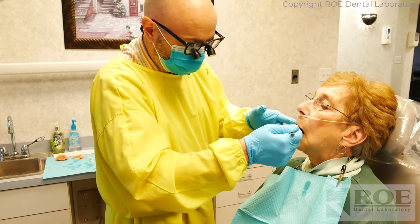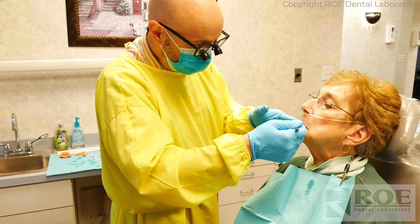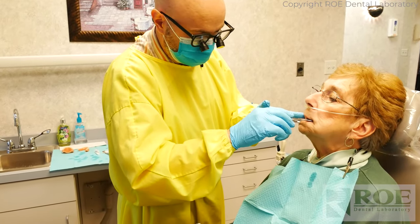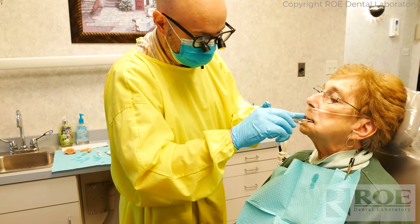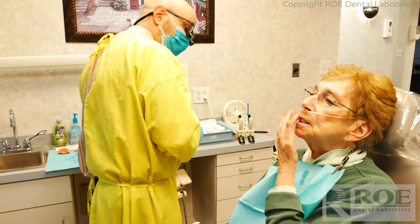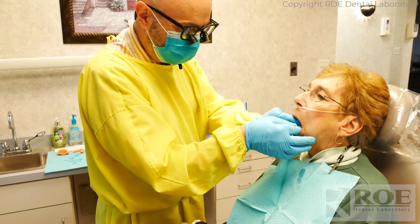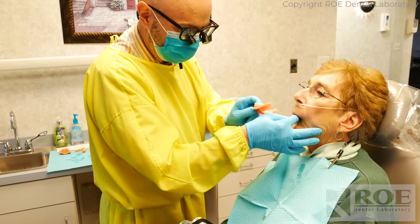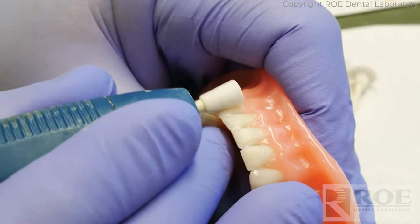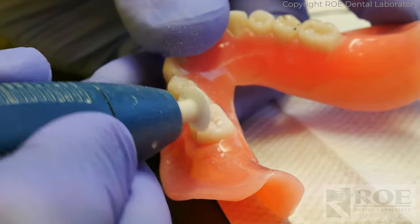Go ahead and bite down and grind left and right. Open again, thank you. Bite down again and go forward and backward. Not moving as much. Open again please, bite down, go forward and backward, and side to side. That's the first time it's touching that side — that's the first time you activated that right side. So that's why you felt more on the right side. The remaining polish is done with the polish — this just gets rid of the scratches.